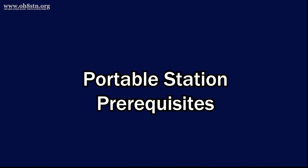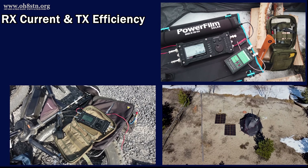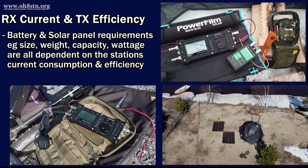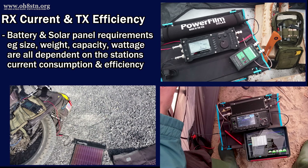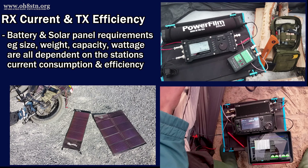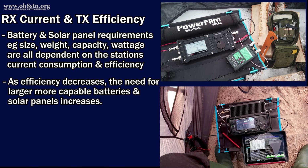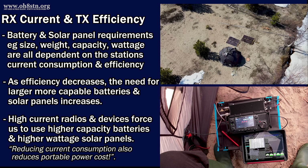The two most important factors for off-grid portable radio and solar power are receive current consumption and transmit efficiency. The size, weight, and capacity of our battery systems in the field are directly related to the current consumption requirements of our radios. Simply put, the more current our radio consumes while it's just sitting there receiving, the bigger the battery we need to keep it powered up for long periods of time. Our radios' transmit efficiency and current consumption also have a direct impact on the size of the solar panels we choose for the field.